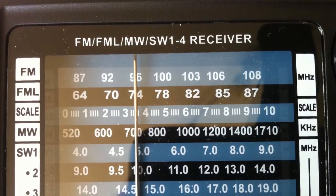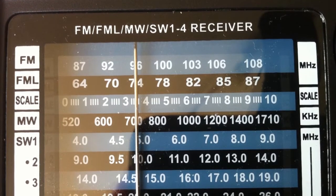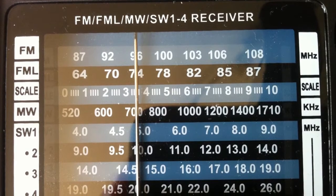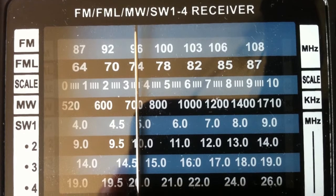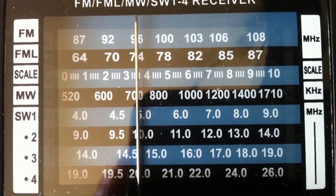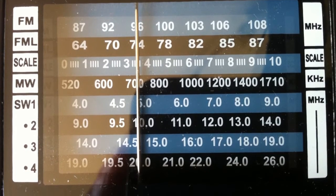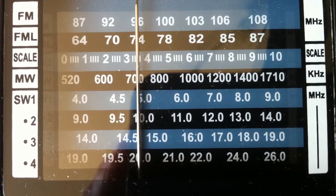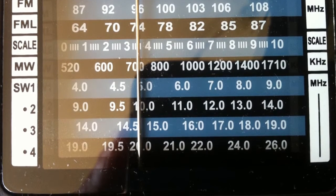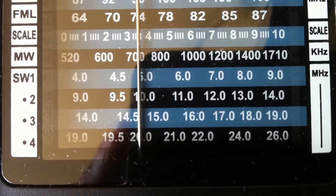Moving across to the right we have the tuning scale. The radio has a total of 7 tuning bands. At the top is standard FM broadcast at 87–108MHz, below that an FM low band at 64–87MHz which is completely useless here in the UK. Then there's a simple 1–10 tuning scale, next is medium wave broadcast at 520–1710kHz, and finally shortwave bands ranging from 4–26MHz, broken evenly into 4 bands with no gaps.